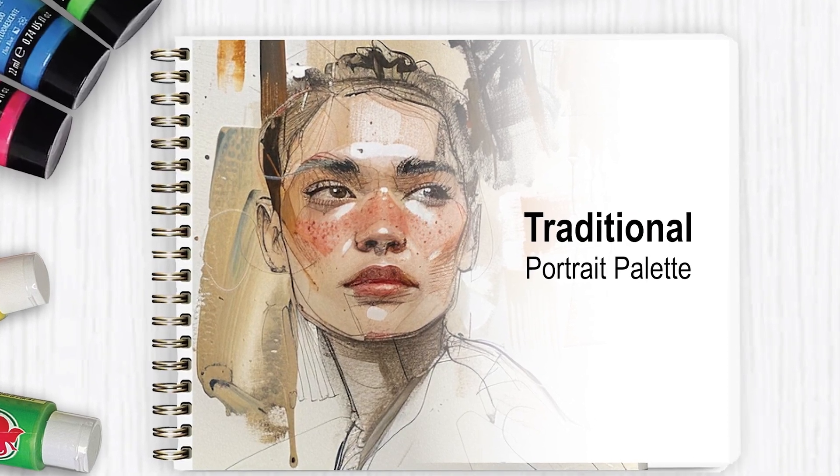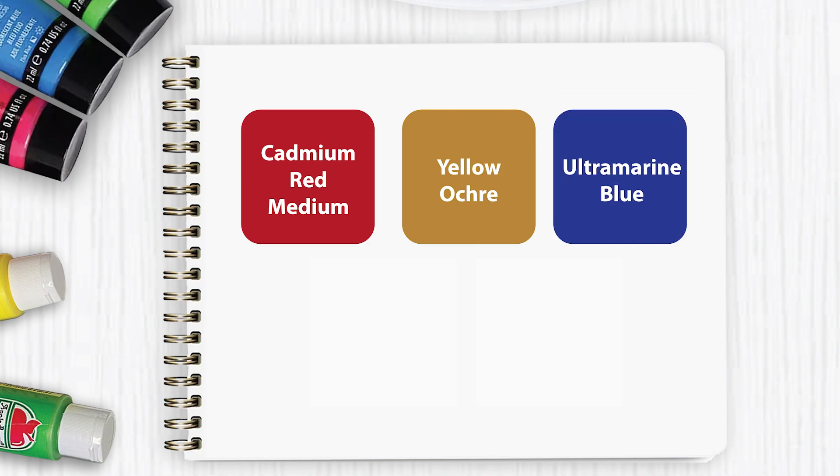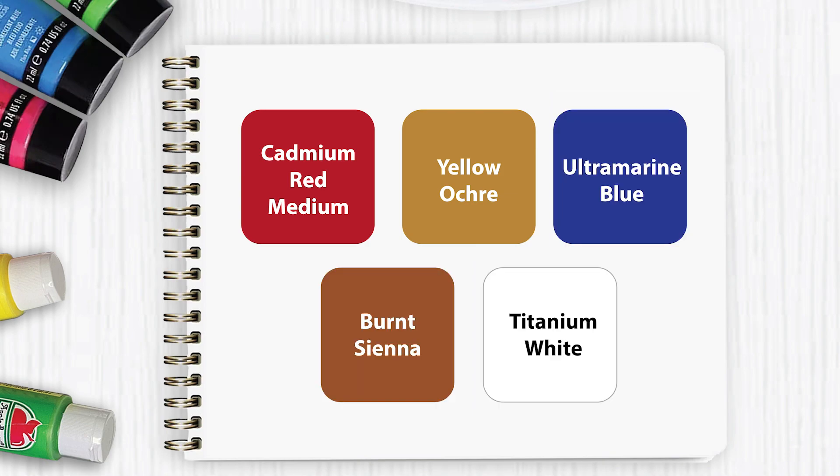Palette number two is the traditional portrait palette. If you'd like to start painting people, these are the traditional colors that you should start with: cadmium red, yellow ochre, ultramarine blue, burnt sienna, and titanium white. Portrait painting isn't popular with beginners because the human face is a complex object and it can be a little scary to paint, but if you're feeling courageous, this palette has everything you need to start mixing skin tones.